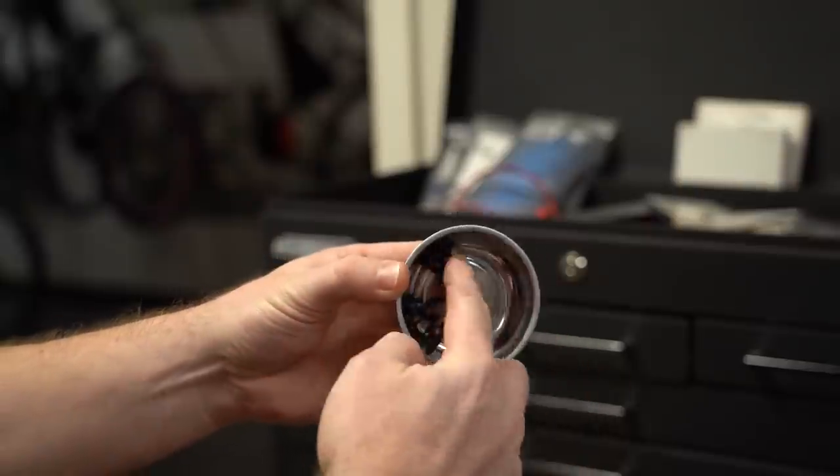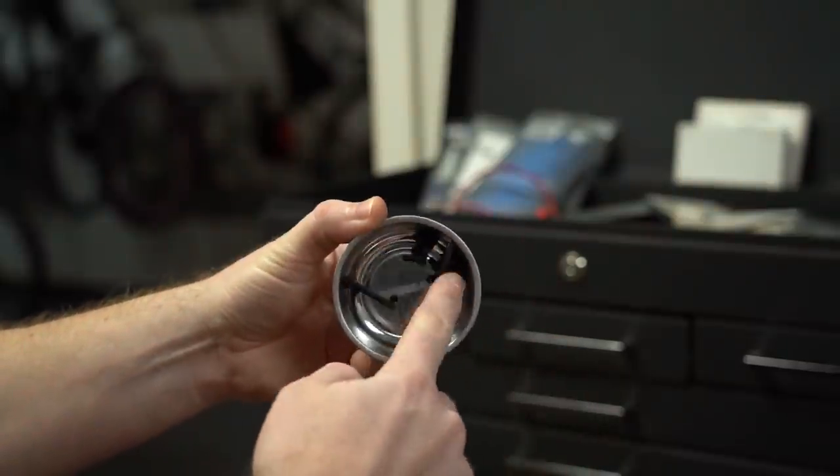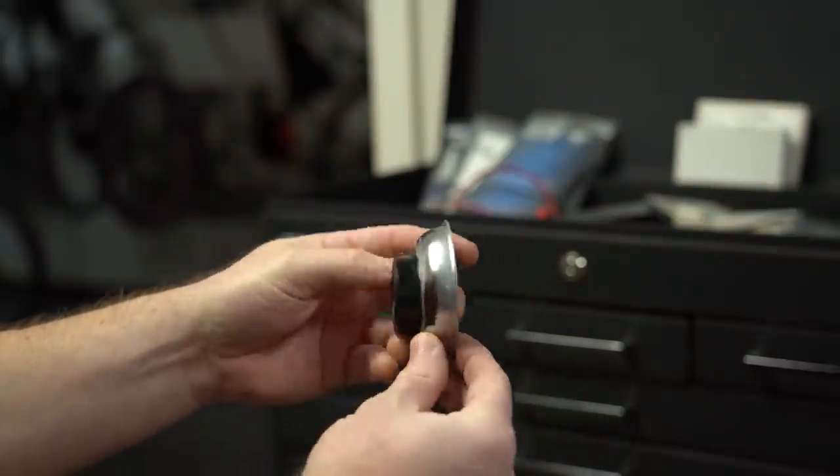This one's short and sweet — it's just the magnetic hardware cup. It's a little round cup to put your hardware in when you work on your car. It's got a magnet on the bottom to hold everything inside that's metal, even if you knock it over.